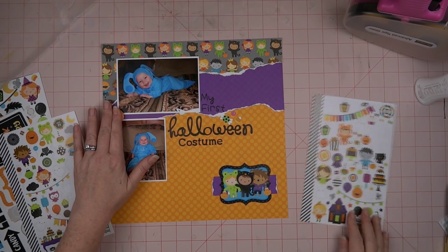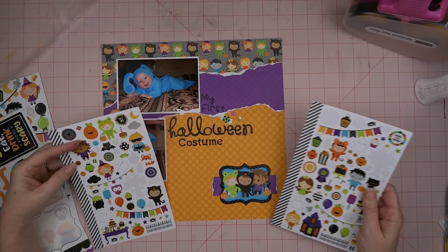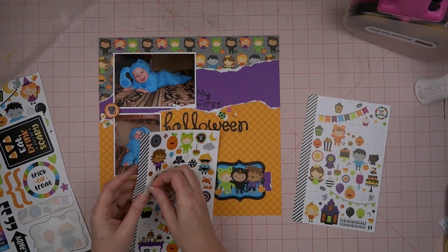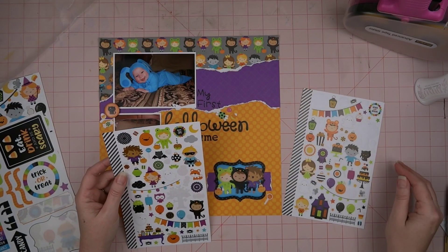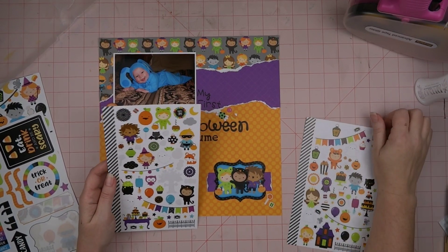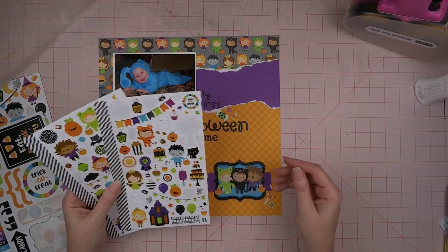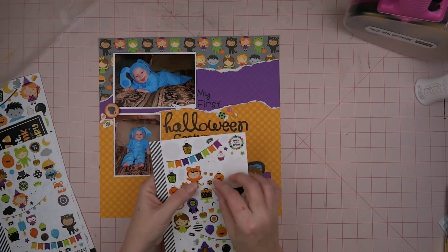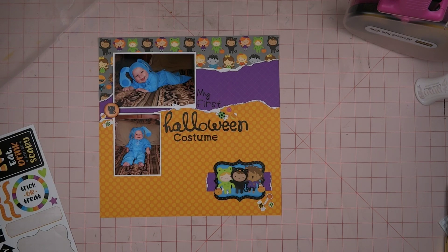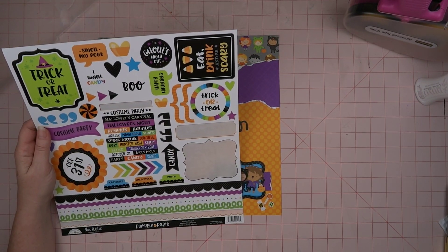I thought about using those brads but decided no. Now I'm going on the hunt — I want to do what I have beside the title and put it down there next to my little scene. But I don't have any more candies just like the one by the Halloween title, so I end up bringing in some different candies — that's okay, candy is candy! I've got a sucker, something like a mint or peppermint, and that little square one that kind of reminds me of those mints you get at weddings.